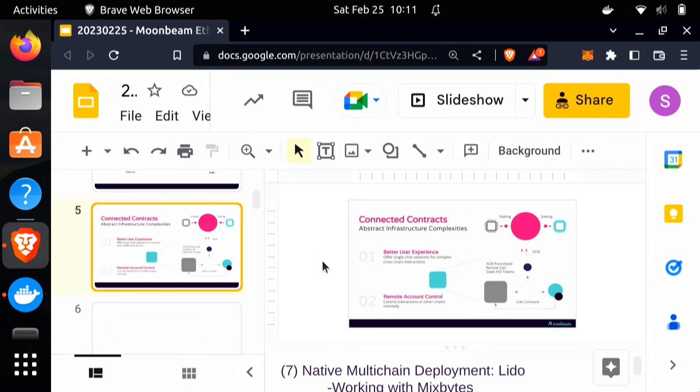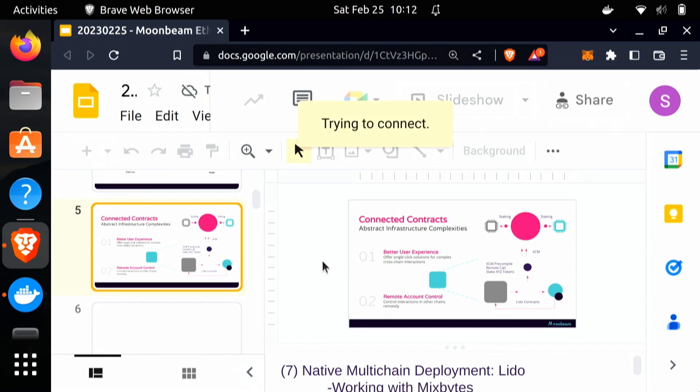Moonbeam makes XCM available to smart contracts through a precompile, so a smart contract is able to use XCM capabilities to talk to other parachains in the ecosystem. As a good example of this, Lido is able to use Moonbeam's XCM capabilities to invoke staking functionality on Polkadot itself through the EVM, and then represent that as liquid staking tokens on Moonbeam. This provides a much better user experience where instead of going through multiple steps to stake on Polkadot, you can just interact with it through Lido.